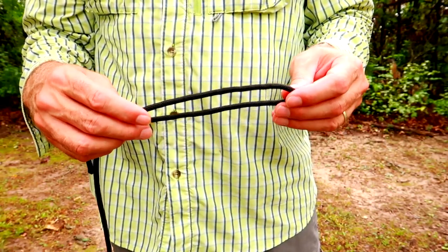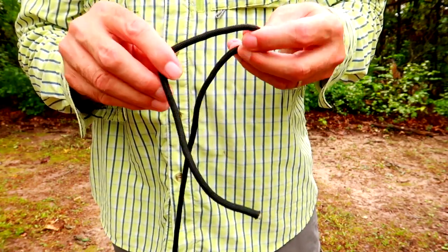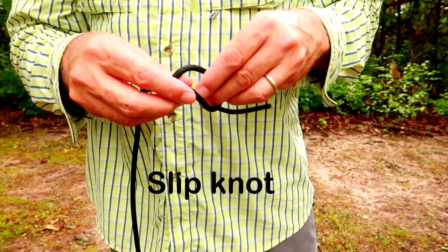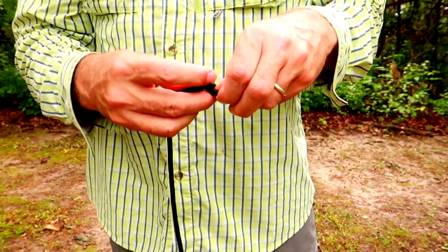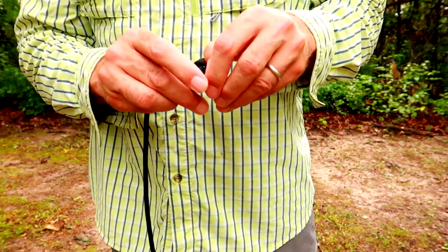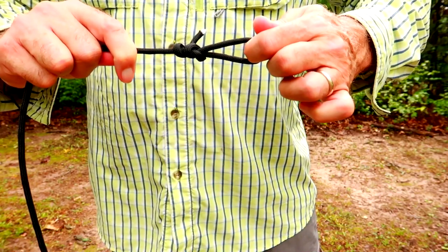So you first take your cordage — like paracord. I prefer to use a cordage called Zingit; it is made out of a urethane-coated Dyneema fiber. To attach the first end to the tree, I like to tie a loop on the end of the cordage. You make a loop, pull that through, secure the loose end, and tie a regular overhand knot — now you have a loop.